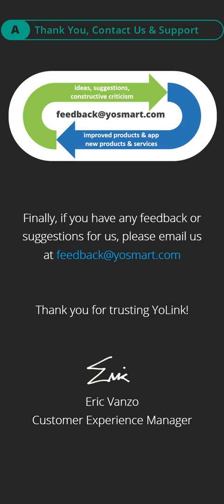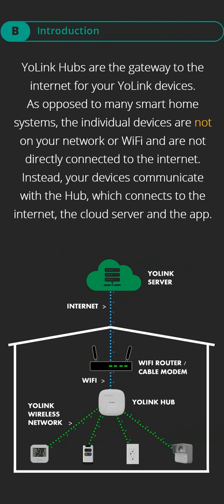Eric Vanzo, Customer Experience Manager. Part B, Introduction. Yolink hubs are the gateway to the internet for your Yolink devices. As opposed to many smart home systems, the individual devices are not on your network or Wi-Fi and are not directly connected to the internet. Instead, your devices communicate with the hub, which connects to the internet, the cloud server, and the app.